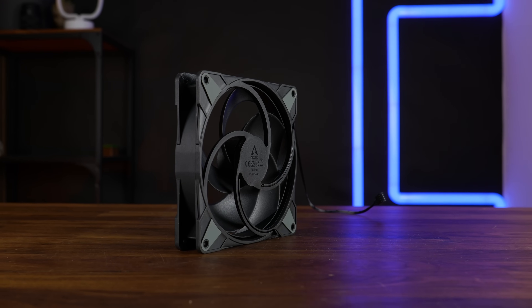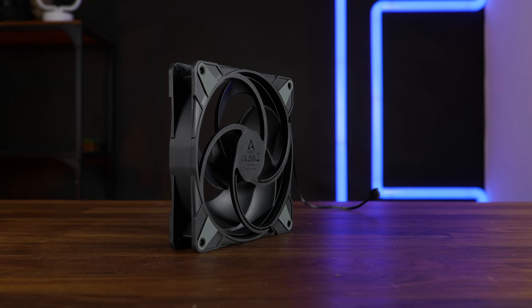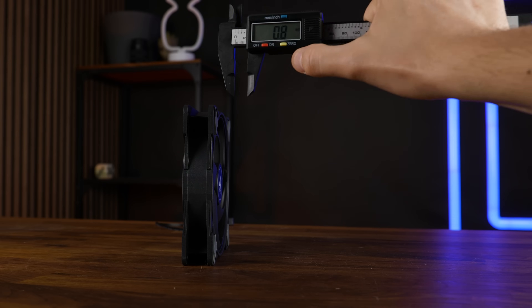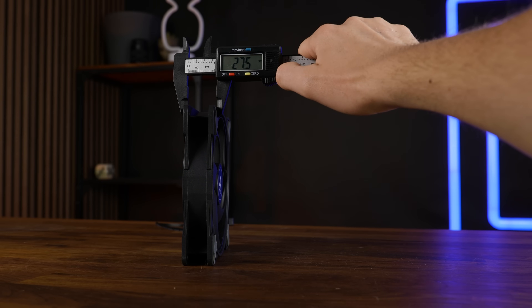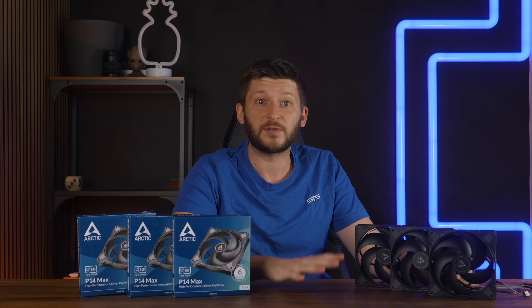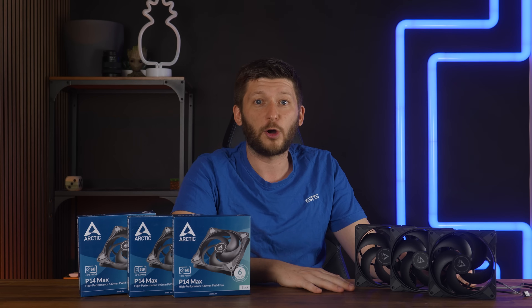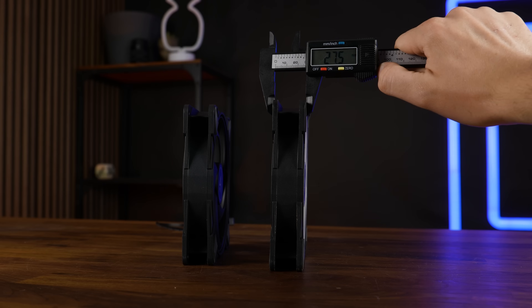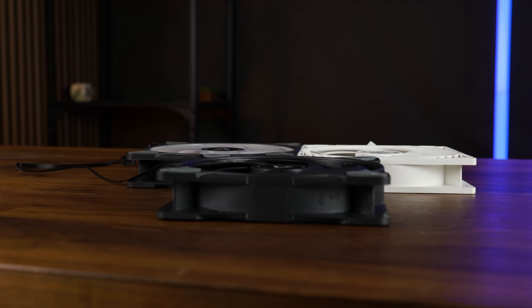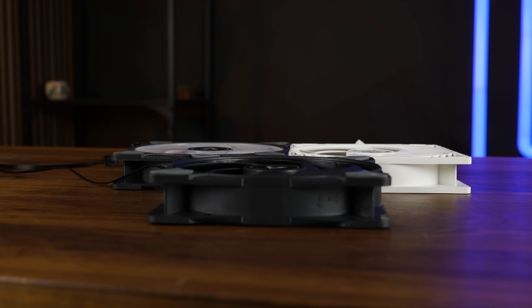Then we have the fan thickness. Arctic advertises this as a 27mm thick fan, which is absolutely true — it's more like 27.4mm to be exact. People have been excited about this, and I've read quite a lot of comments pointing it out as an important feature. The thing is, all of Arctic's 140mm fans are 27mm thick — the P14 ARGB and the regular P14 are too. So it's not something new, though it is still a potentially performance-enhancing feature.